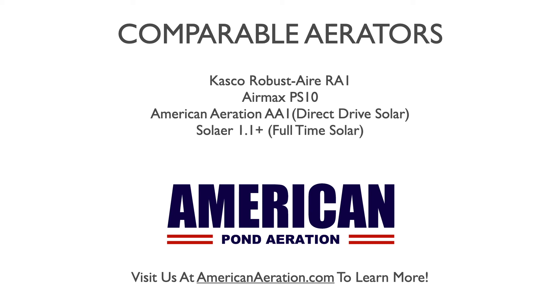The Air Max PS-10 is also a quarter horsepower system with 100 feet of airline and a single diffuser. It has a poly ground cabinet available as standard — there aren't many cabinet options, just a ground cabinet, but it's a very good cabinet. The PS-10 has very quiet operation, and the Casco RA-1 is also very quiet. These two probably go head-to-head as some of the quietest systems on the market, and they are very well received because of that.